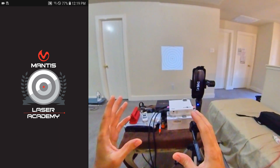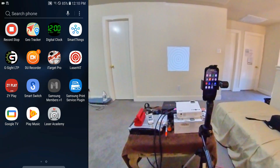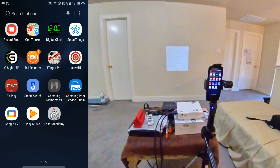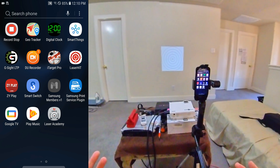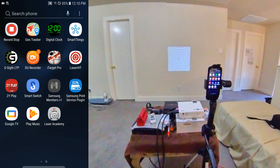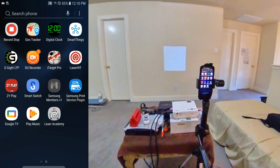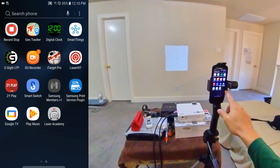Let's continue with the laser dry-firing. Welcome back, everyone. In this episode I'm going to be using the Laser Academy from Mantis. I've been exploring different laser dry-fire apps. Recently iTarget Pro updated on my other phone and I tried it out — I'm not impressed with iTarget Pro. I also downloaded the StrikeMan laser app, but let me get into the Mantis Laser Academy.